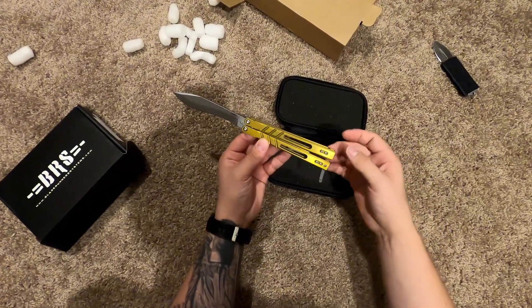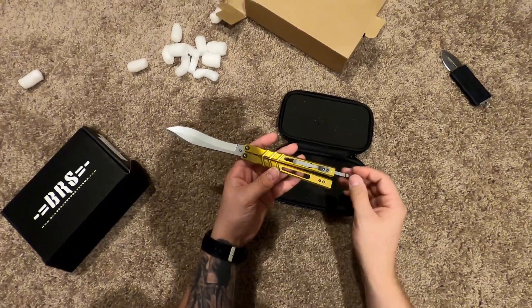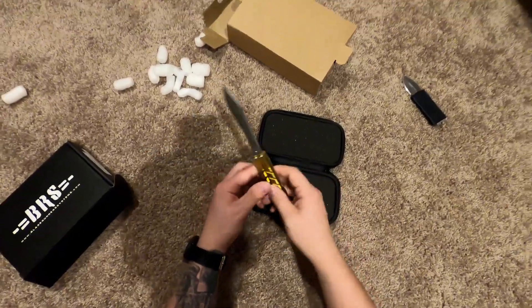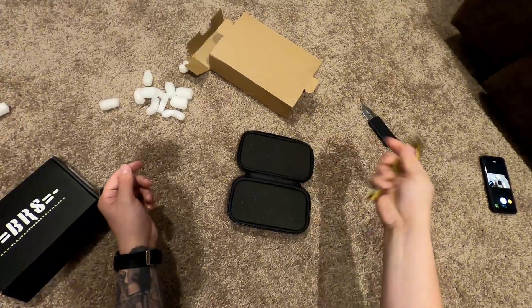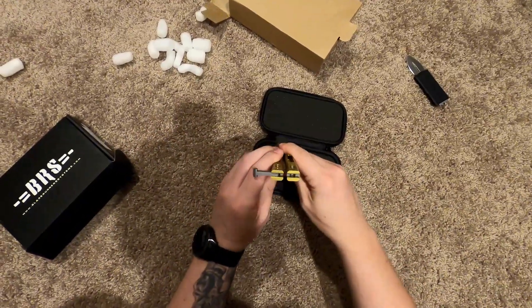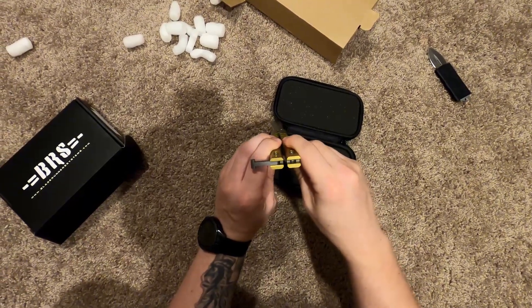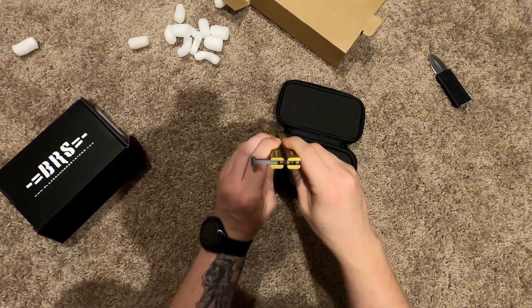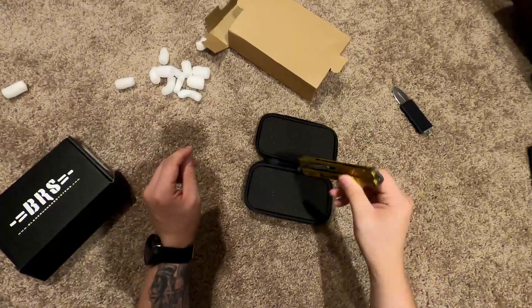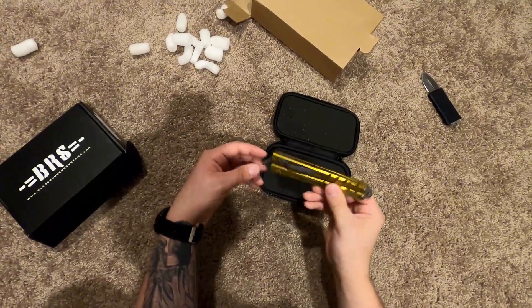I'm used to the handles being a different texture on the other ones. On the other ones I want to say they're bead blasted — I could be wrong — but this is more of a satin finish, definitely more of a slick finish. Straight out of the box, the play is literally non-existent. It's very, very minimal if any at all. I can't really notice any. The only movement is the actual latch itself.